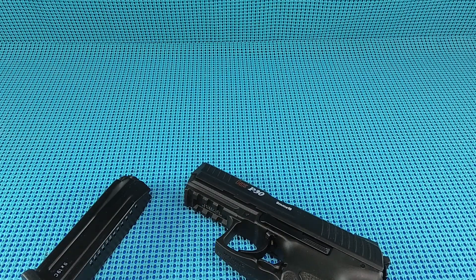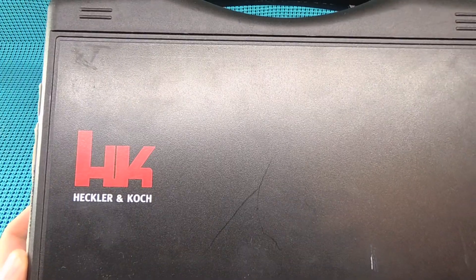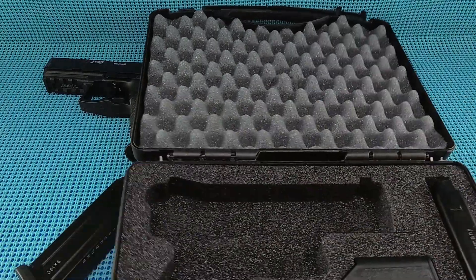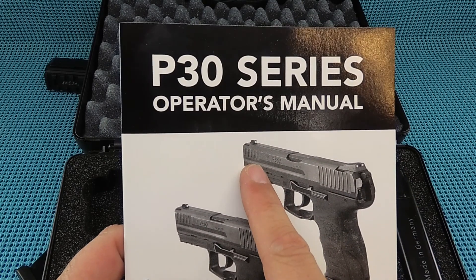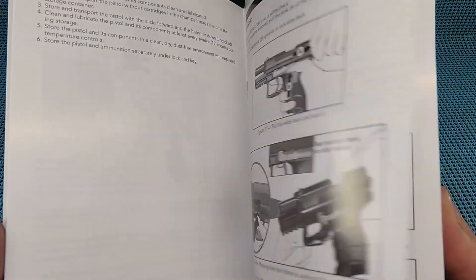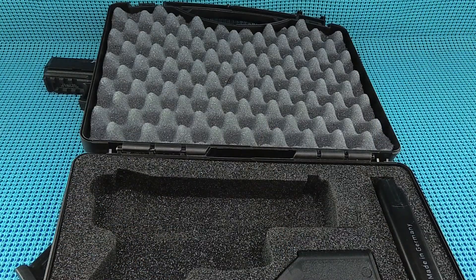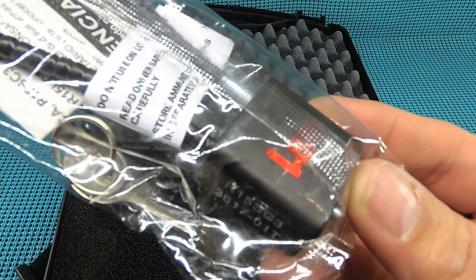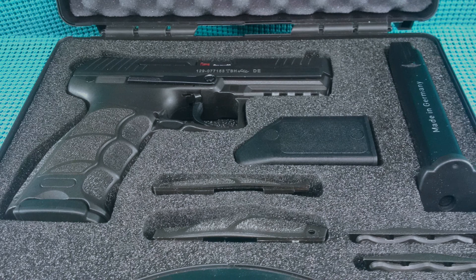I did get the box with it. HK does a really good job with packaging - that's Sig Sauer quality. It includes a glossy owner's manual - if you're a connoisseur of owner's manuals, you won't find a finer one in the firearm market. Also included: an HK sticker, an HK branded lock, two magazines with a branded loader, and the back strap kit.